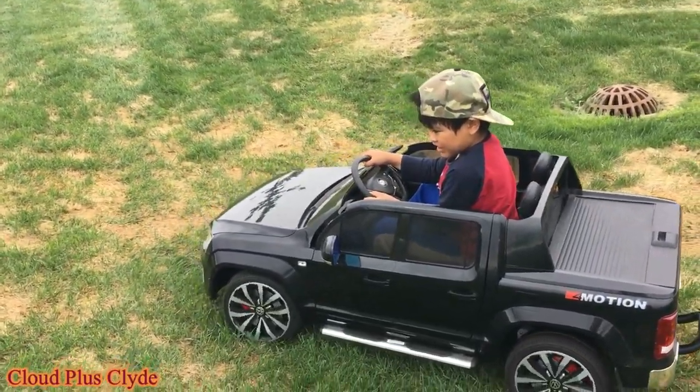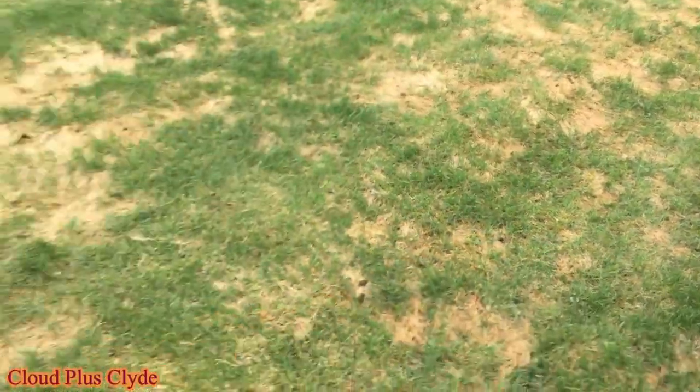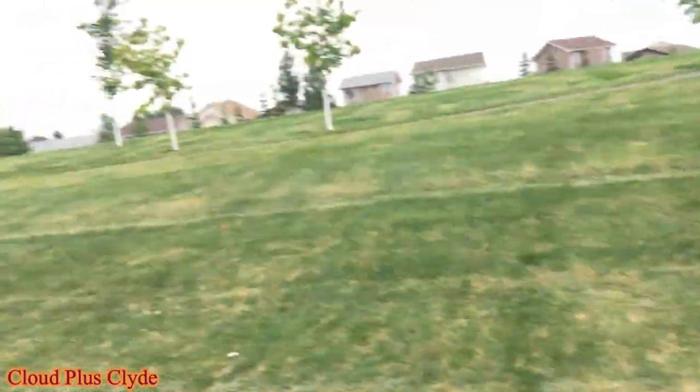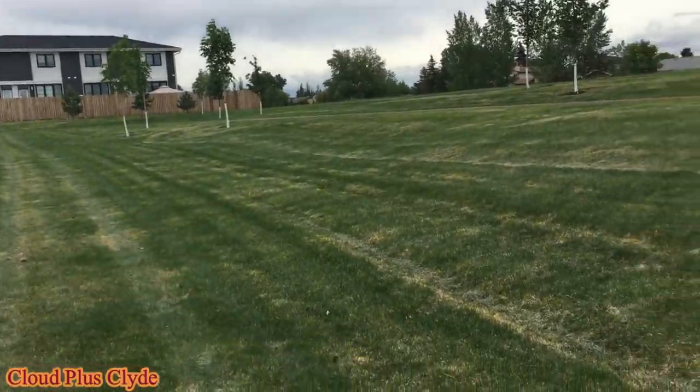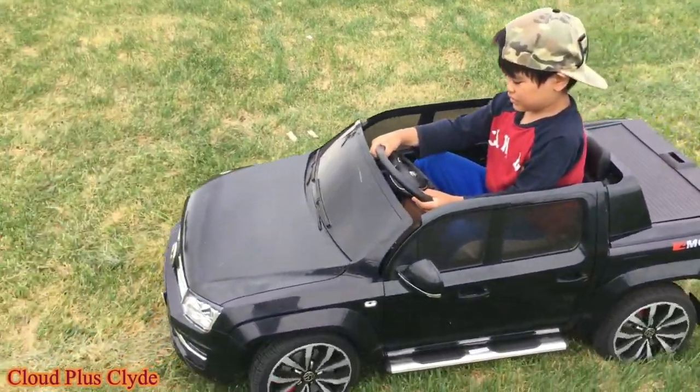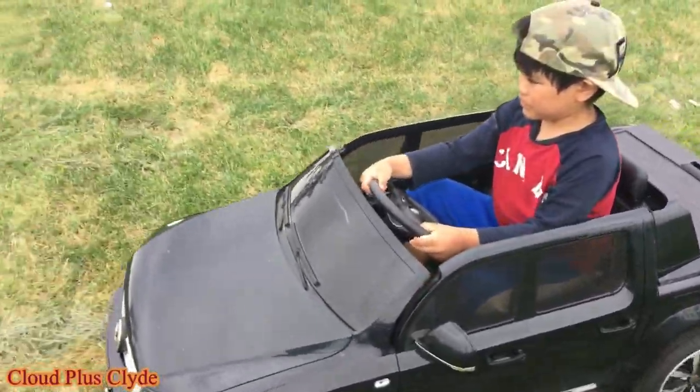It's too steep, find a smaller one. Yeah, go to that hill.